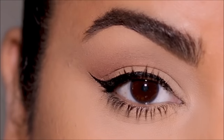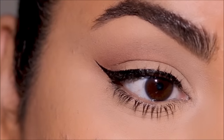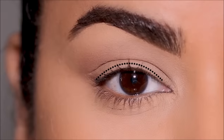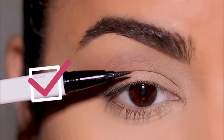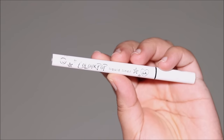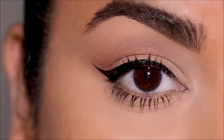Hi guys, welcome back! If you're new here, my name is Smita, welcome to my channel. Eyeliners can look elegant but can be pretty tricky to pull off, so today I'm going to be showing you a super easy method to do a feline flick so you can get it right every single time. To demonstrate today's tutorial I'm going to be using the Color Pop liquid liner, but you can also use any liquid liner or a gel liner.